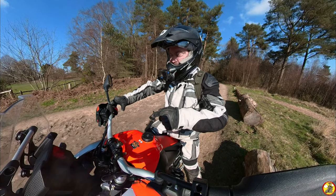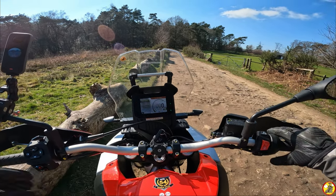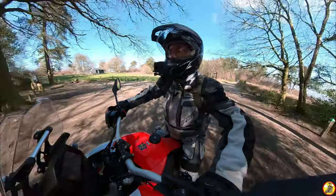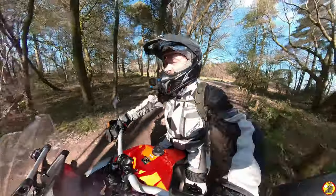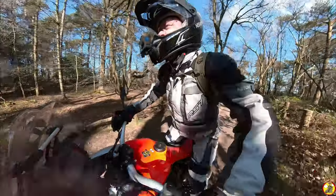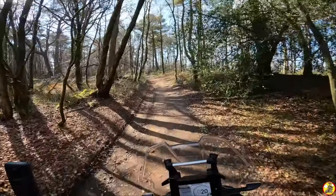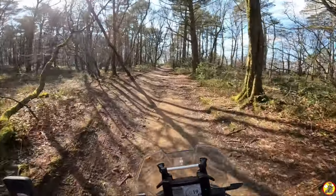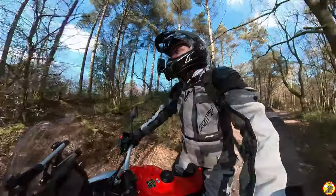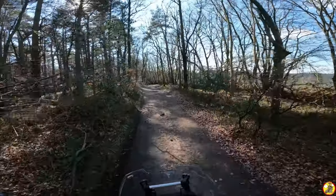We're heading off green laning now. Let's flip this into the correct mode — off-road mode, rear ABS disabled, and let's crack on. Last time I came along this lane it was very wet with some reasonably deep puddles. I'm in second gear at the moment and it chugs along fine at about 20 miles an hour. It chugs along quite nicely in first gear too — I think they've geared this bike nicely for trail riding.